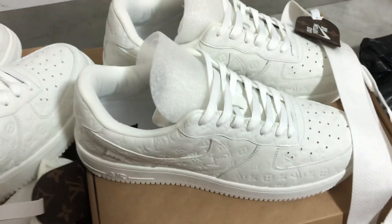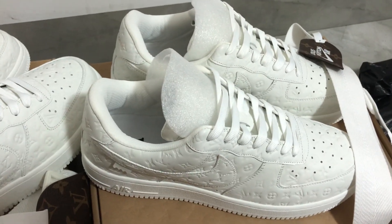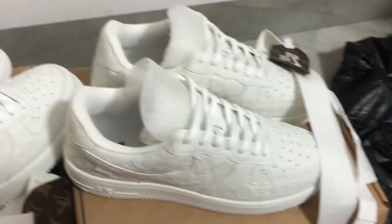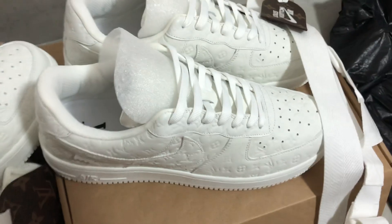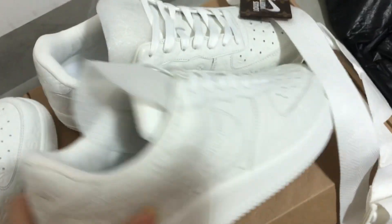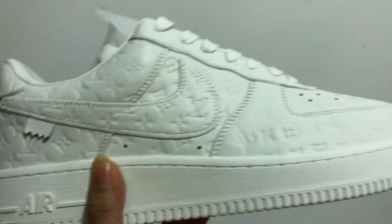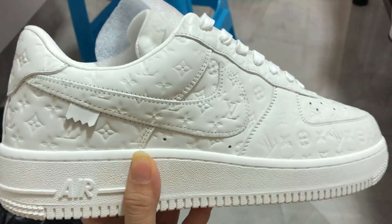Hello, I'm Cindy from Vicky.net. Today let me show you the Louis Vuitton sneaker — the triple white. You can see the top quality of this sneaker.